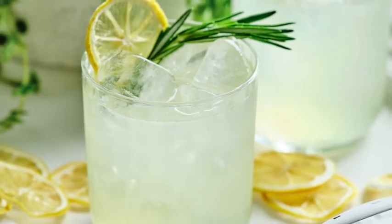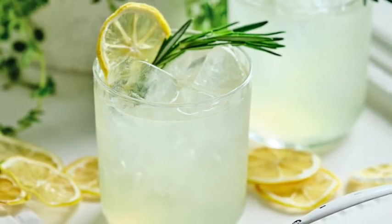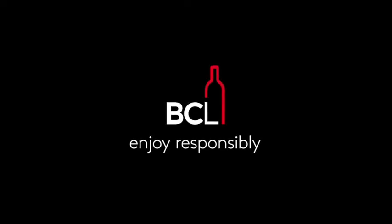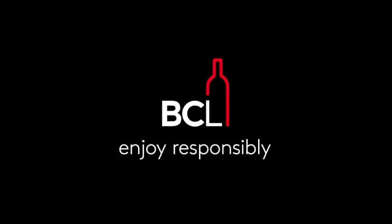And that is called a No Waste Sour. I hope you enjoyed watching this. Pick up the magazine for a copy of this recipe and more. I look forward to seeing you again soon here on YouTube. Thank you.